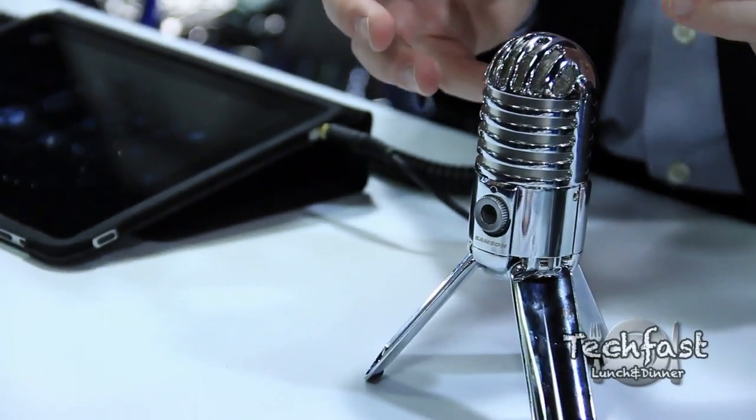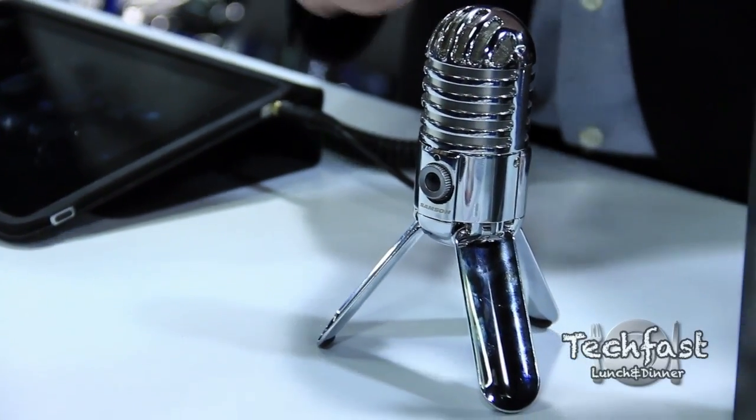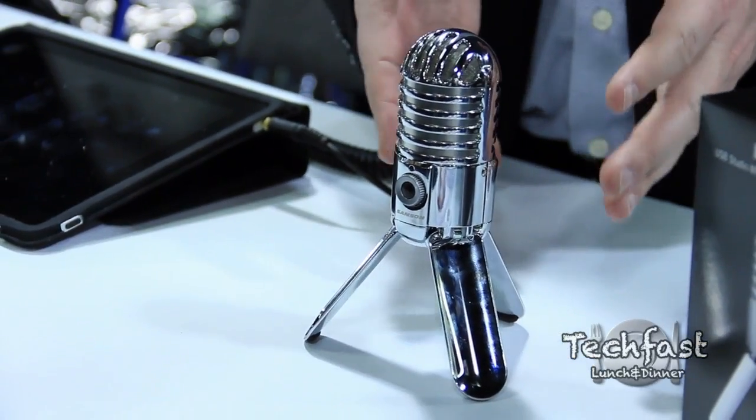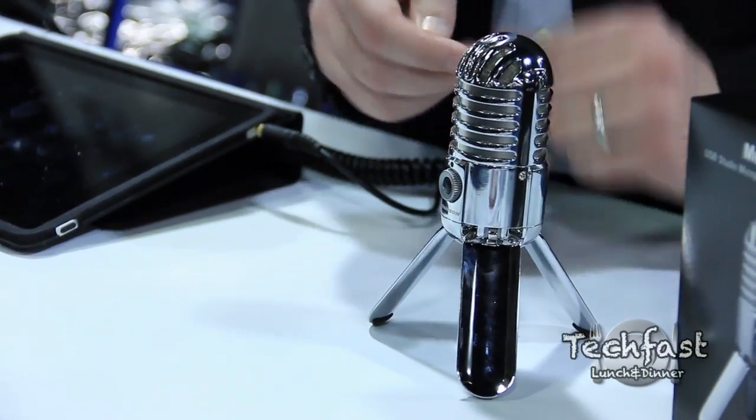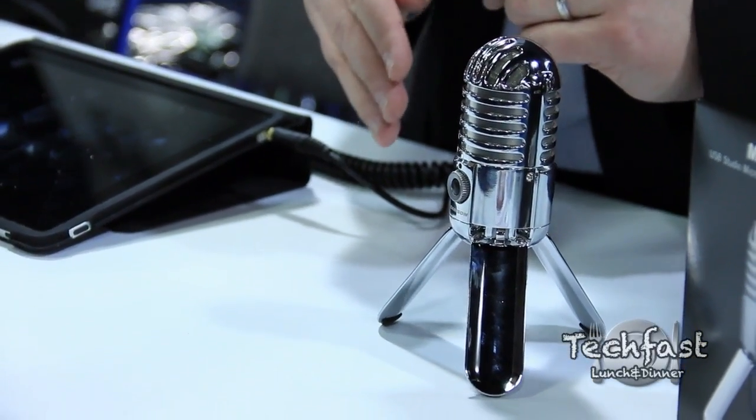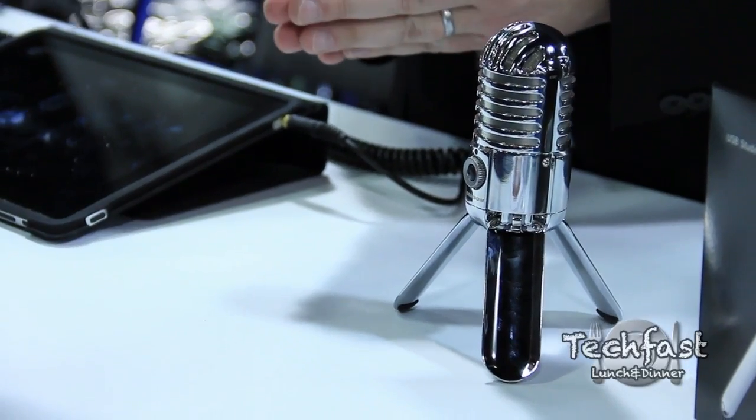It's got our largest condenser at 25mm so you get really rich audio. It's a zinc body so it feels really robust, also chrome plated - get that nice cool retro shine to it. And it's going to be $99, available everywhere on April 15th including 1,100 Best Buy stores nationwide.